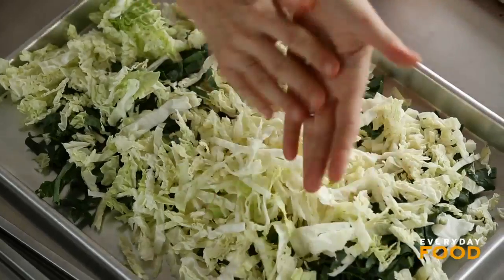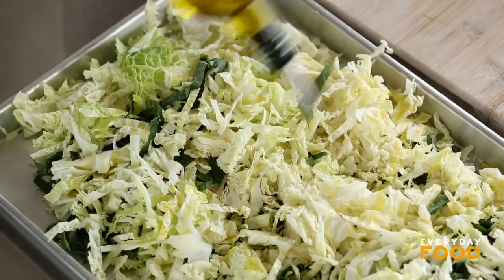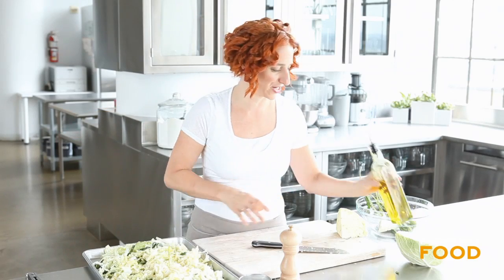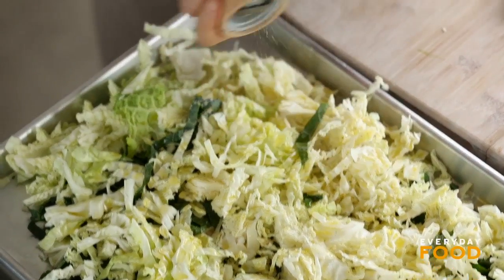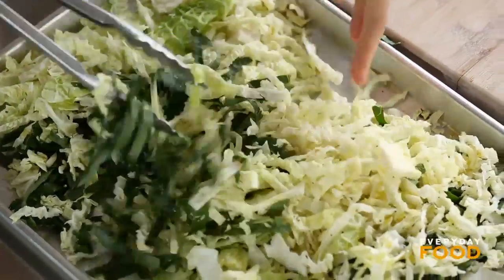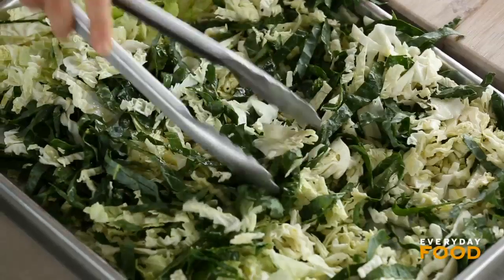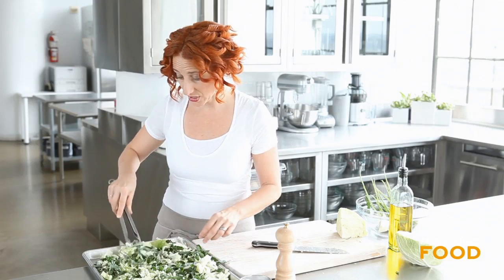Add that to the tray, and then toss it with two tablespoons of olive oil, give or take. The two tablespoons is for people who want slightly lower fat — I'm going a little more crazy, probably three. Salt and pepper. Toss it around. This is going to get drizzled with a vinaigrette later, so you don't want to overdo it with the oil, but I like enough that it gets a little bit crispy, especially the kale.